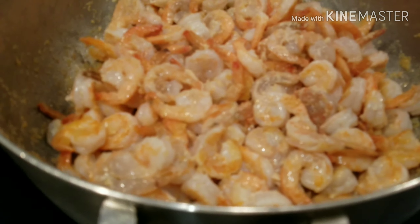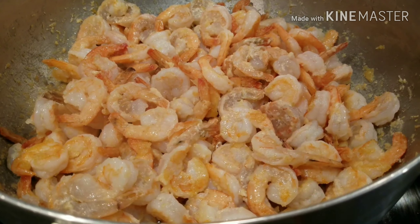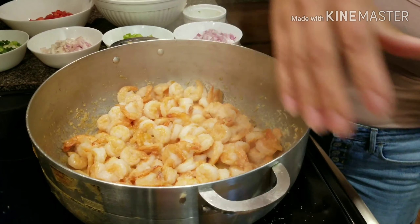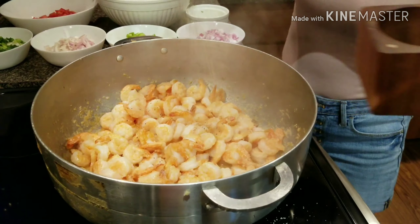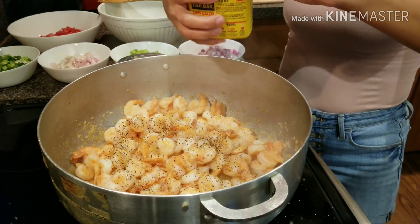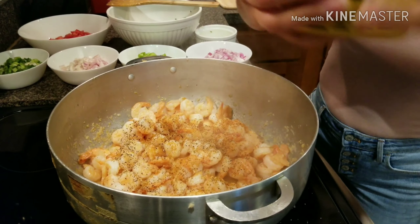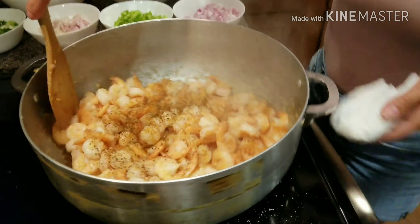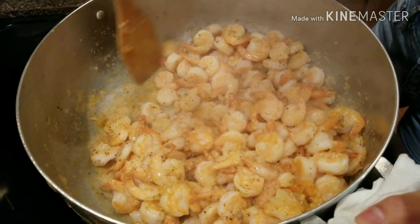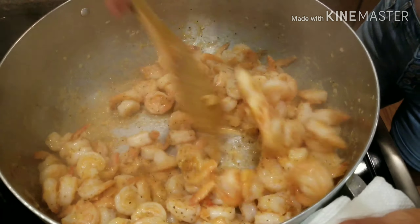Once you get the pan hot enough, be generous with the oil — we're just using regular mixed oil. That goes in there. So you're basically cooking fried shrimp. Yeah, let's go.